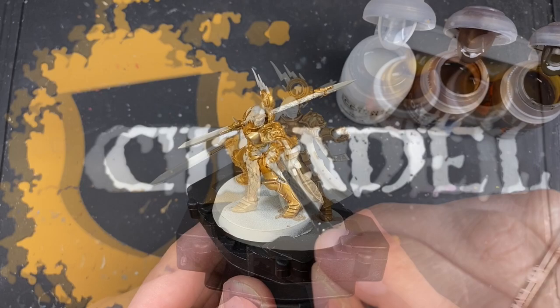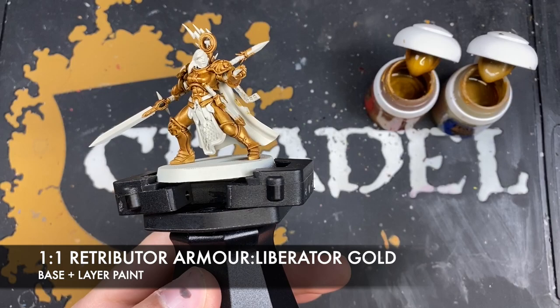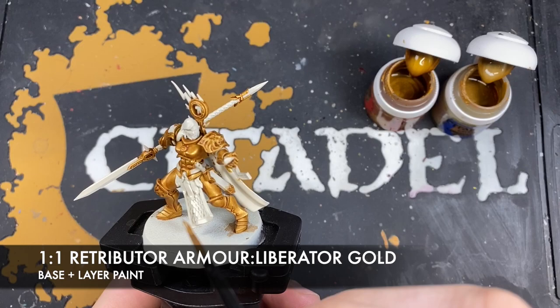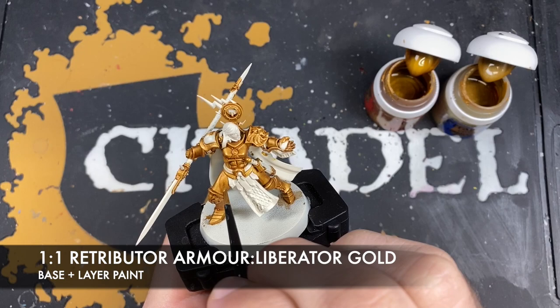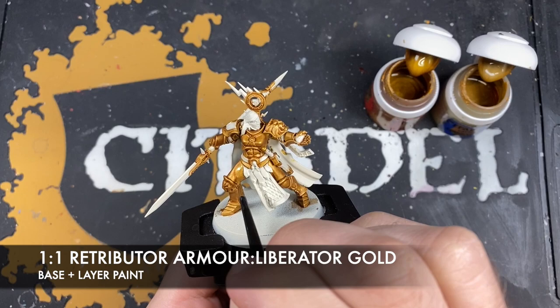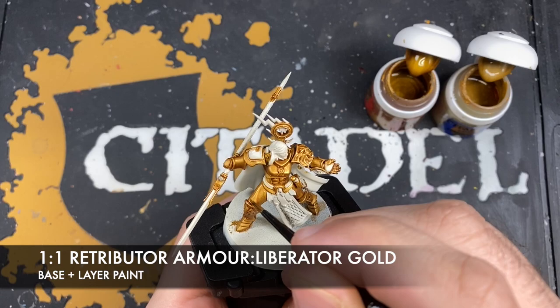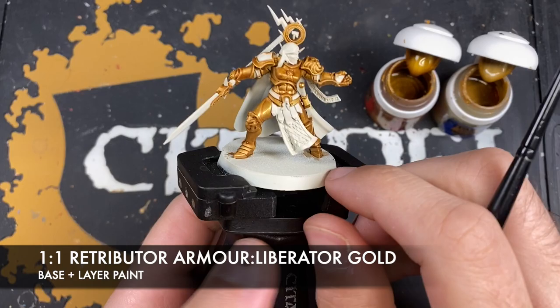Next up, with all that shading complete, we want to create a roughly one-to-one mix of Retributor Armor and Liberator Gold, thinned down with a little bit of water to create a mid-tone gold. We want to use this to re-layer all of the open flat panels whilst leaving all of those recesses where the shade has settled — for example, here on the leg, just coating this over the flat area but leaving where that shade has settled, to create that warm but bright gold.